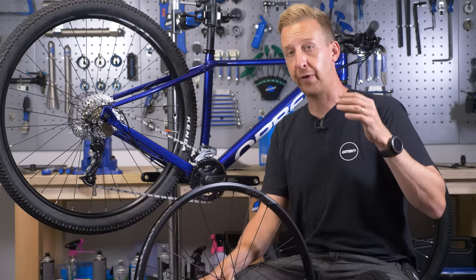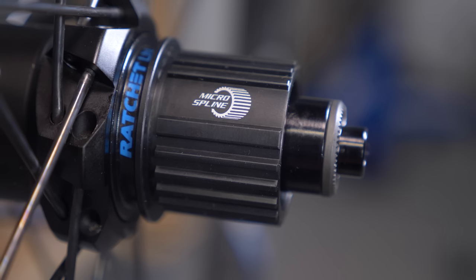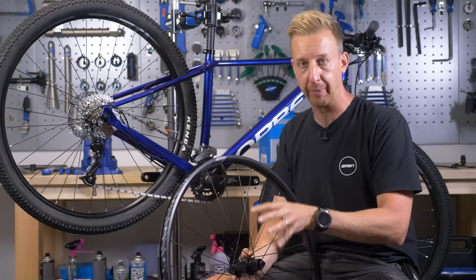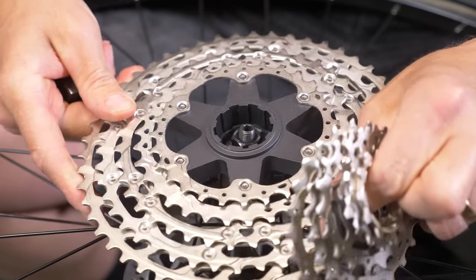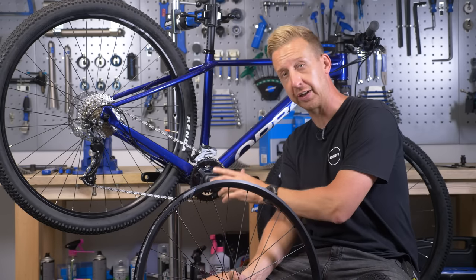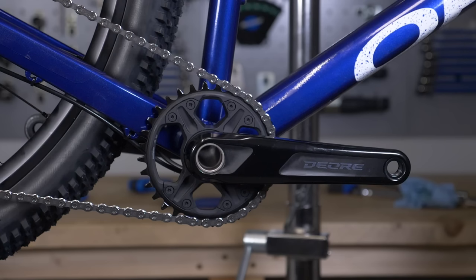Although it would be easy to convert this to 1x11, because I've got a 12-speed compatible hub, I'm actually going to convert this from 2x9 to 1x12, just to show you how different the rear hub is in terms of what it offers. I'll also show you the difference between fitting the nine-speed and 11-speed cassette on the same rear body, and the difference in removing a multiple chainring crank versus the simplicity of a one-by crank.